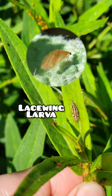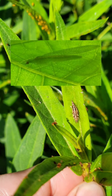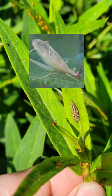Here's a shot of a lacewing larva and some examples of lacewing adults. I hope this was helpful.